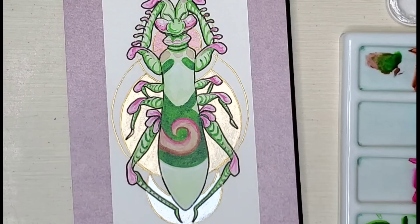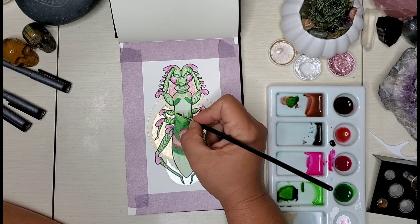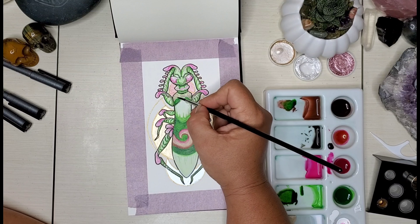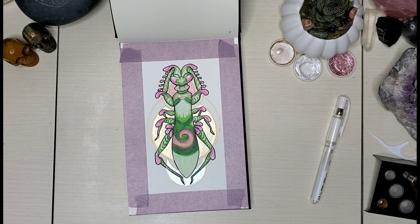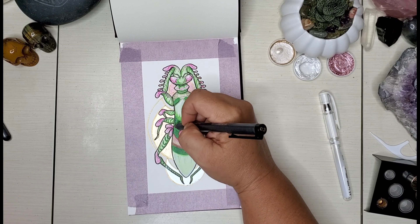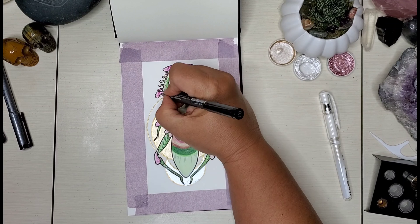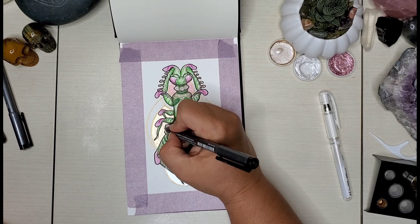I was kind of torn when I started this one because I really didn't know if I wanted to go with bugs or do mermaids in this book. I decided to go with bugs only because I like to do my mermaids on a bigger scale with more detail. I figured bugs are already small, so when I'm doing it on a small piece of paper the bug is still blown up. So I decided to go ahead and do this watercolor art journal — air quotes — with bugs.